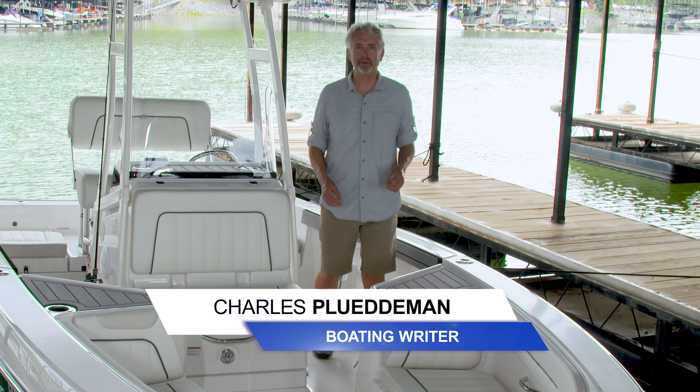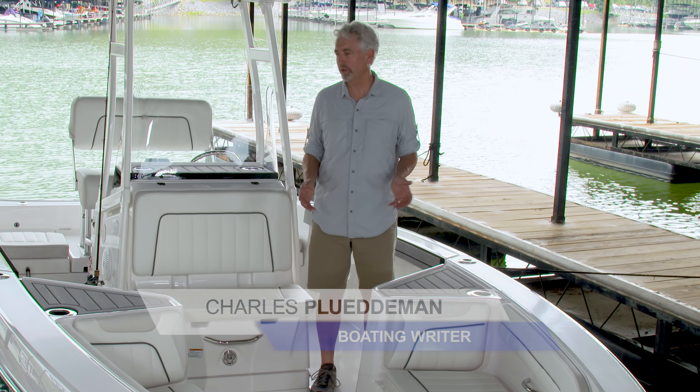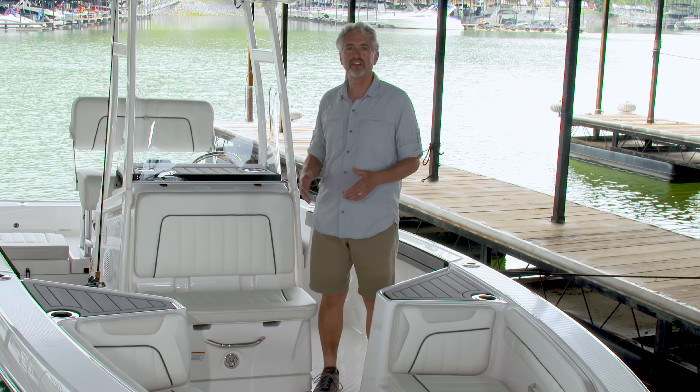I'm boating writer Charles Plueddeman. The center console boat was designed for anglers because when we put the helm in the middle of the boat, it's never in the way when we need to fight a fish. Today I'm on the Yamaha 210 FSH, a center console with a difference. Yamaha jet propulsion gives this center console boat an extra dose of versatility for anglers and for families. Let's take a look at some of its features.